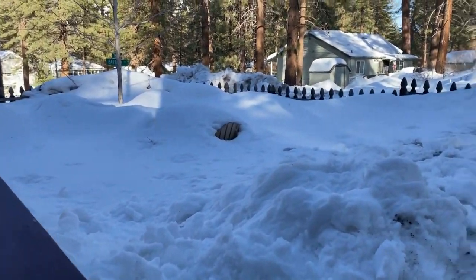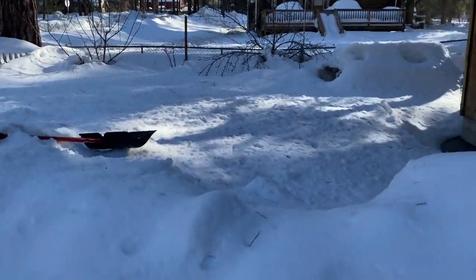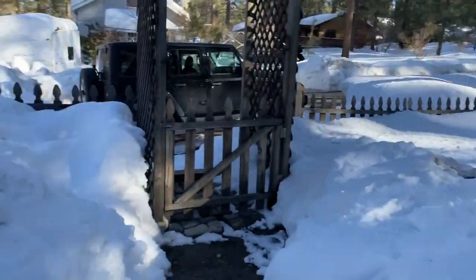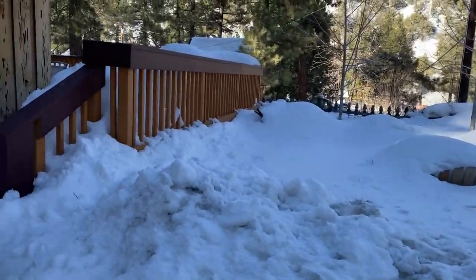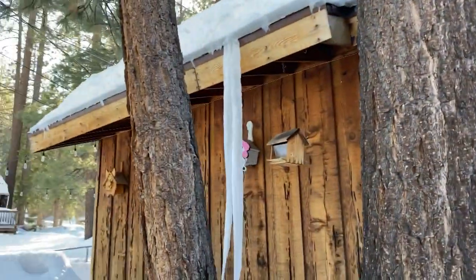All right, so we're here — look at this snow. I am standing up and it's about three feet over here, about four feet deep in some spots. Several feet. Look at that icicle. Wow, that's pretty crazy.